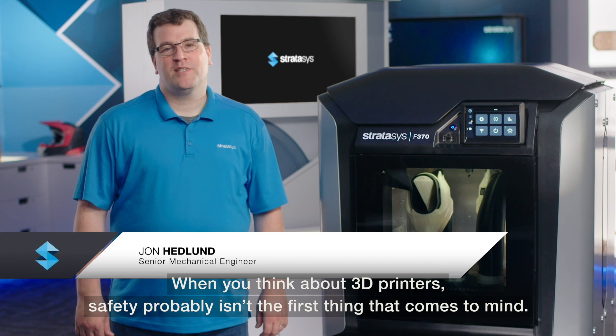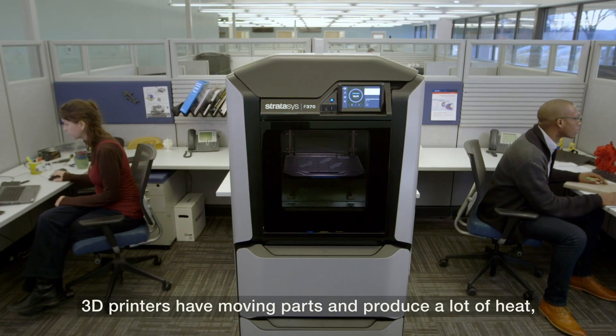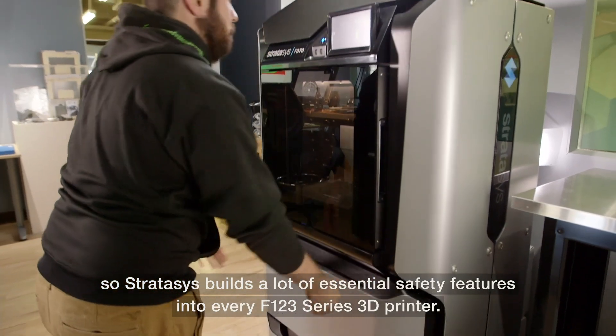When you think about 3D printers, safety probably isn't the first thing that comes to mind. 3D printers have moving parts and produce a lot of heat, so Stratasys builds a lot of essential safety features into every F123 series 3D printer.